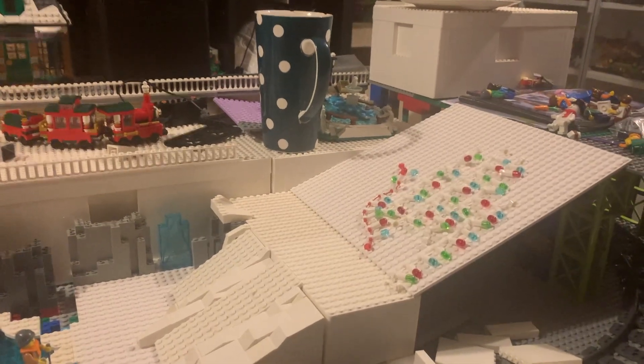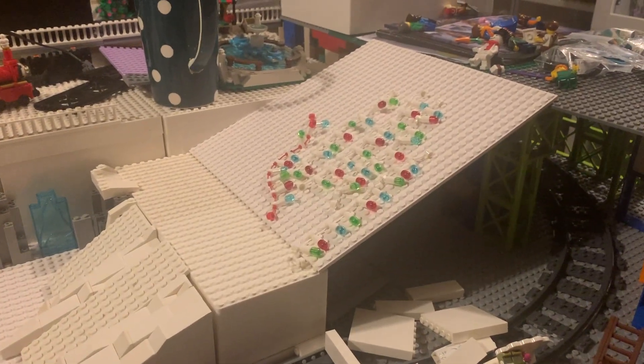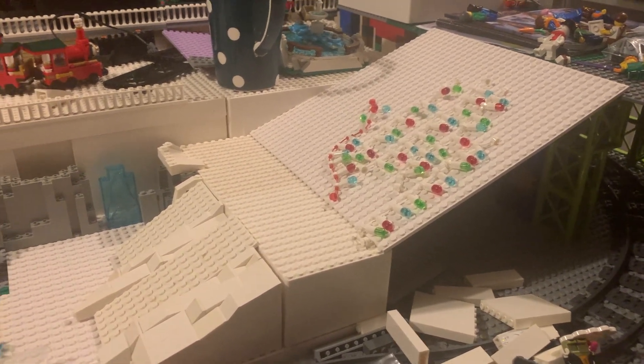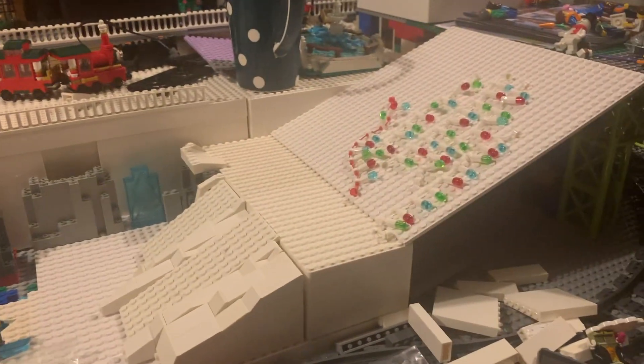So part two, here we go. Today I did work on the slope elements a little bit more. As you can see, I got a couple of bits in from Bricklink — always a useful place to get some bits and pieces from — and making inevitably LEGO, mince pie, cup of tea, definitely the way to go on a winter day.